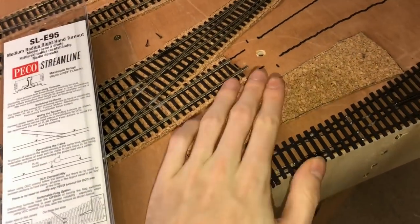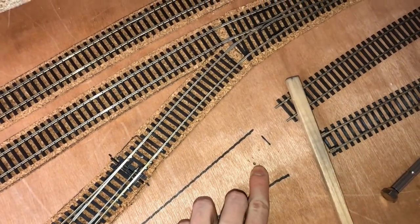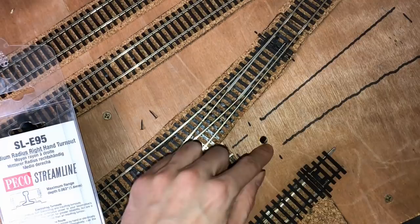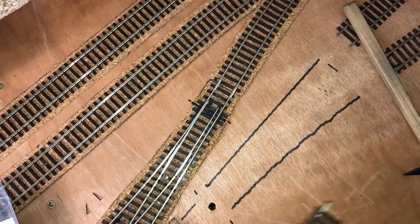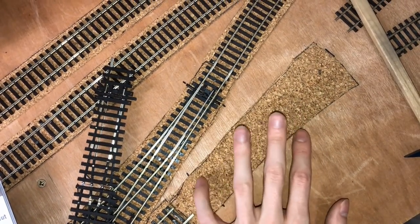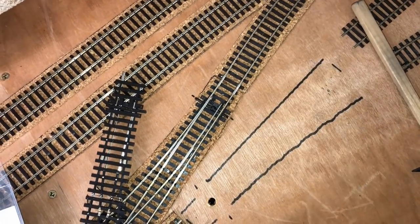First of all, mark out where your point's going, and then drill through the holes — this one needs to be a small one, I think that's one and a half mil, and I think that's 10 mil. You just literally need enough room for the switch to be able to move freely in there. Then obviously cut out a piece of cork and make the relevant holes as well where you've drilled, and put that to one side.